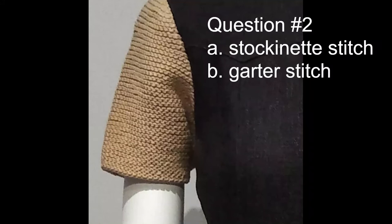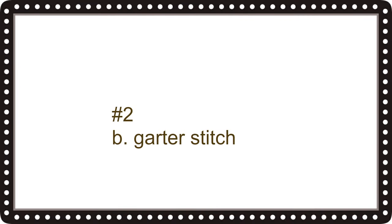In this image, which is part of a dress from the Metropolitan Museum of Art's collection, I show you a sleeve. Question number two is: is the sleeve knitted in A, stockinette stitch, or B, garter stitch? The correct answer is B, garter stitch.